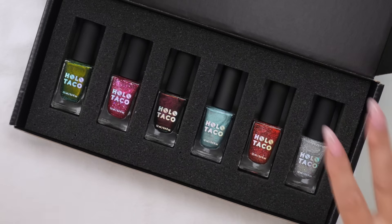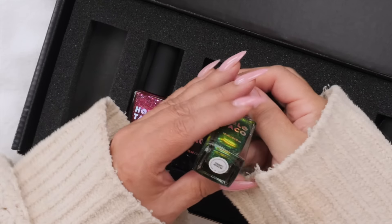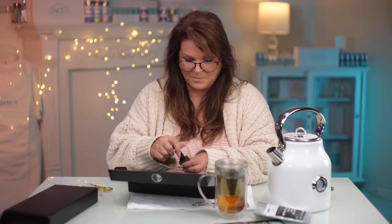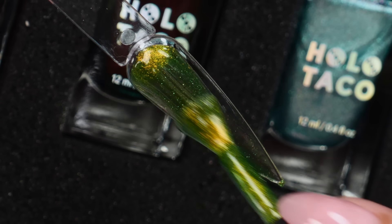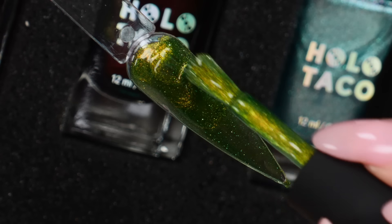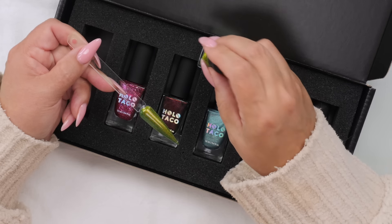I wasn't really prepared to sample these, but we are waiting for three minutes so maybe we should take a look at them. Let me just get rid of these boxes. I'm getting a real Christmas vibe with this collection. But the name — Para Don't Bother Me. I'm thinking Christmas, so that kind of threw me off a little bit. Let's take a look at it. That is beautiful.